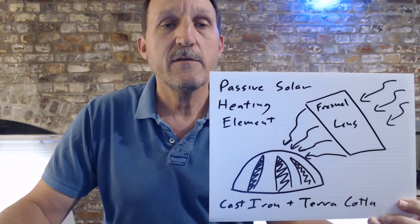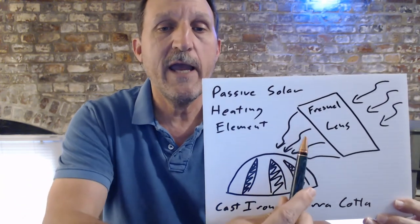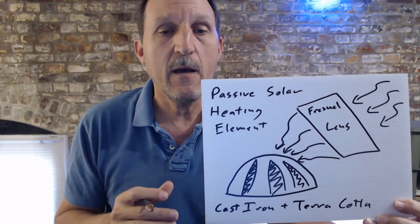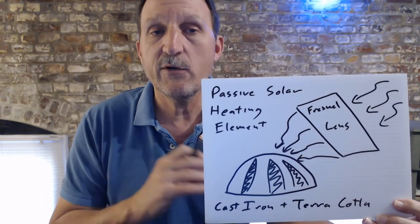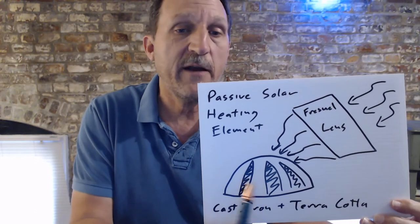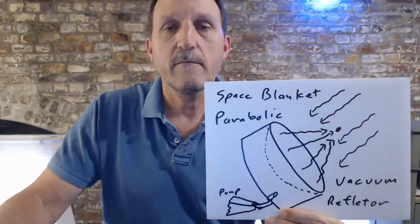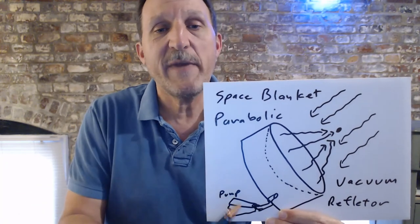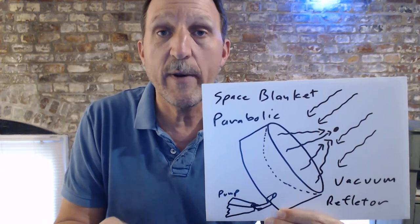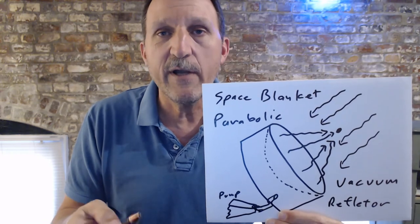Here's a passive solar heating element. Essentially, you use a cast iron and terracotta plug with a Fresnel lens during the day. So you've got a winter day — you've got sunlight but it's not very warm — but you can heat up this cast iron terracotta, move it inside your tent or inside your mini RV or whatever. After it absorbs heat all day, it will radiate heat during the night. I've had to play around with the composition of this thing to get it to disperse that heat slowly over a six or eight hour period. Here's an idea for taking a space blanket, sealing it at the top of a pan that you can pull a vacuum on — that would pull the space blanket into a parabolic reflector. I tried this once and it actually worked pretty well. I want to beef it up and try it again before I do a full video.